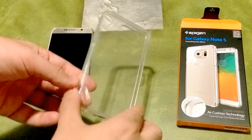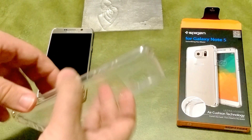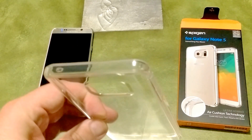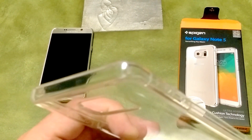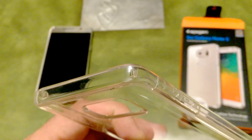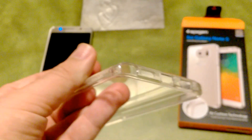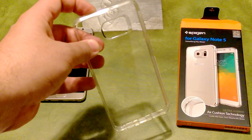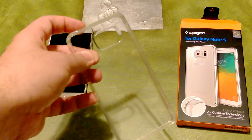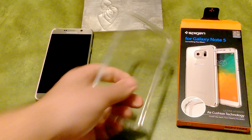You do have a clear plastic on the case that you can peel off to prevent fingerprints and all that. Let's take a look at the case before putting it on the phone. If you look right here — this is what I was referring to with the air cushion technology. On all four sides you have these little air cushions, and that's to help when you drop the phone. It's supposed to cushion the phone better than just a standard TPU case.